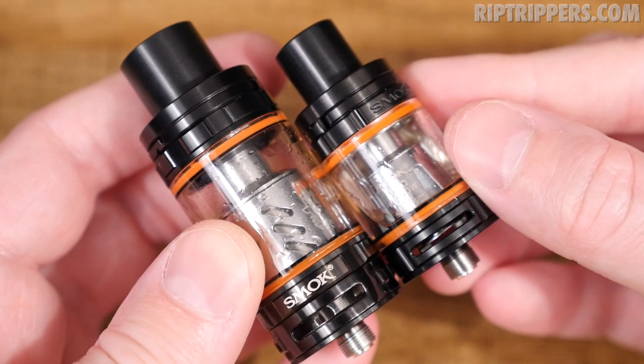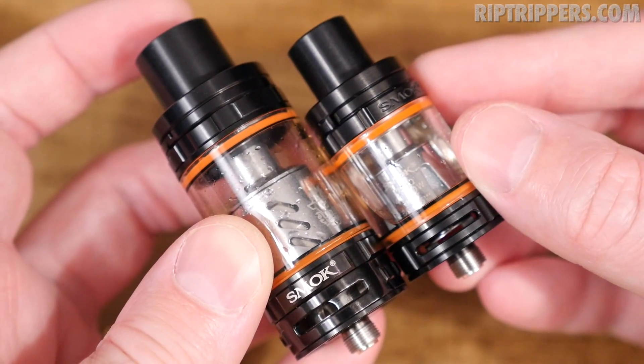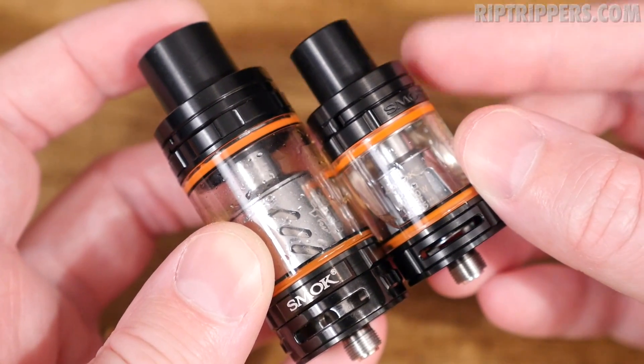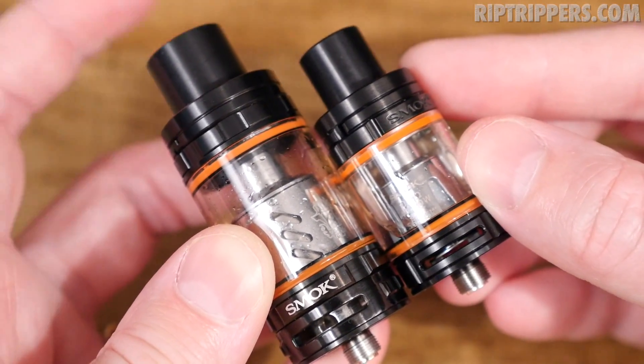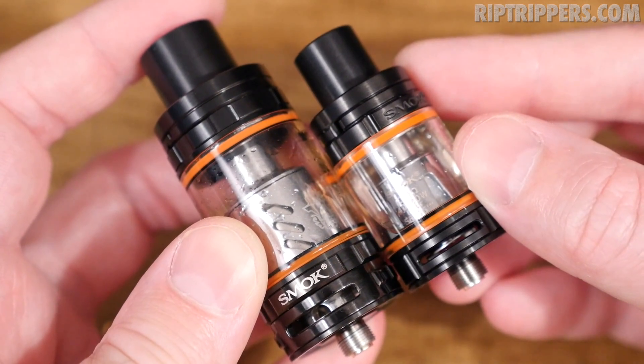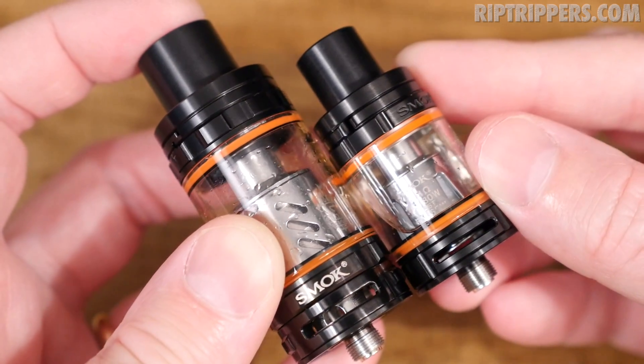Here's a size comparison between the regular TFV8 and this TFV8 Baby, and it is like night and day. That's why they call this thing the Baby. They're both the Beast — this is the Baby Beast, and this is the Cloud Beast. This is just a much smaller, much more compact version of this.